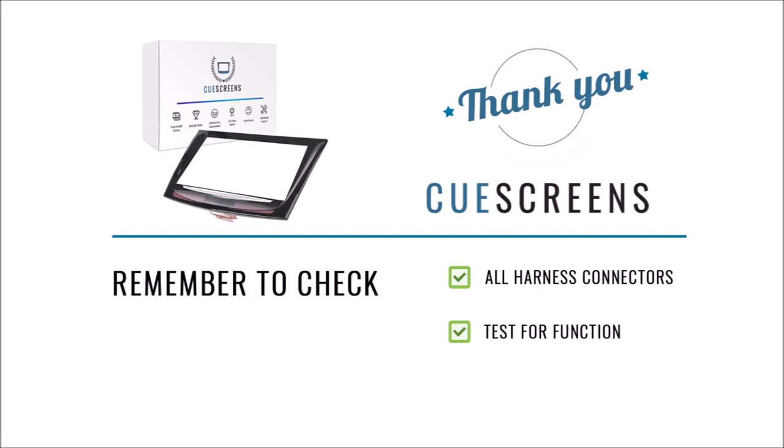Now that your screen is connected and installed, proceed with reassembling the module in the opposite order of removal. Before putting all your trim pieces back together, check that all harness connectors are plugged in — there should be three or four depending on your model. Be sure to get the blue cable too, as people sometimes forget it and the display won't light up. After plugging all the harnesses in, turn your car to the accessory position to confirm everything works. It's much easier to diagnose issues before reinstalling all the trim pieces.